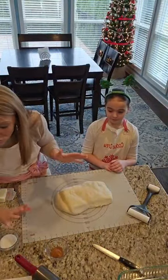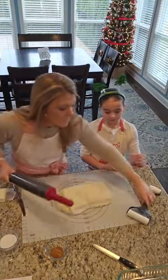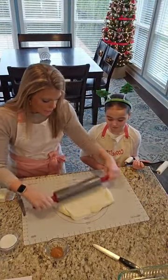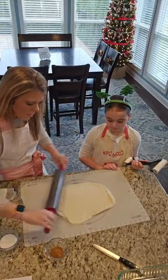You want to roll it out to about 12 by 14 inches — that's what the directions say. So we just need to get this to roll out for us.